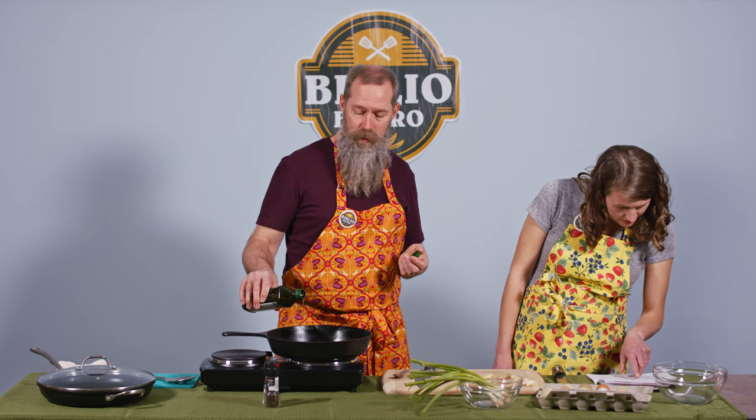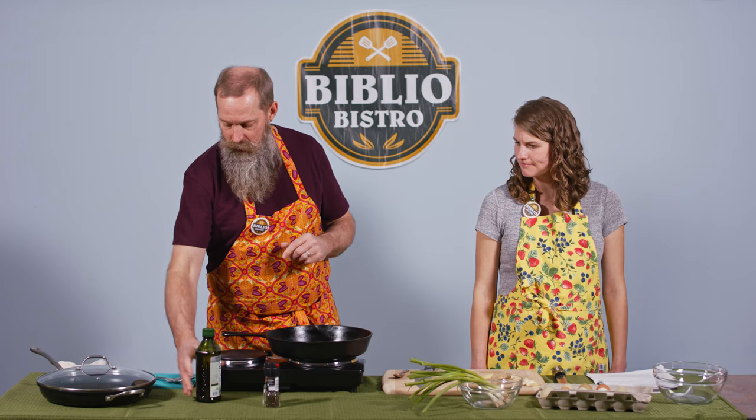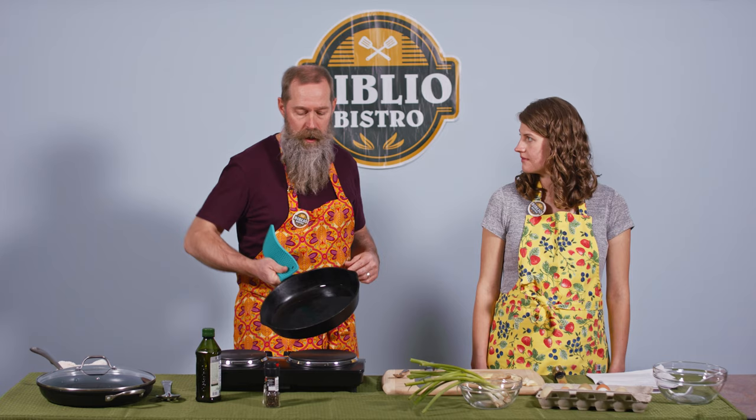How much oil? About two tablespoons. And I'm going to give it a little more since I don't want our frittata to stick. I'm going to get it all up on the sides as well.